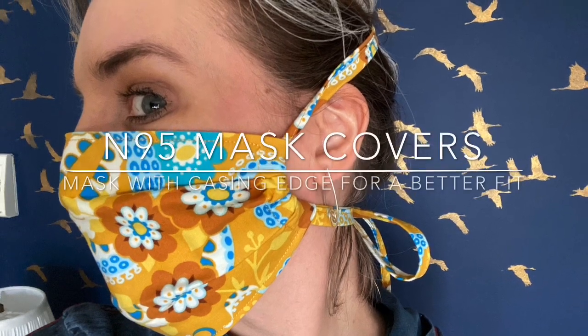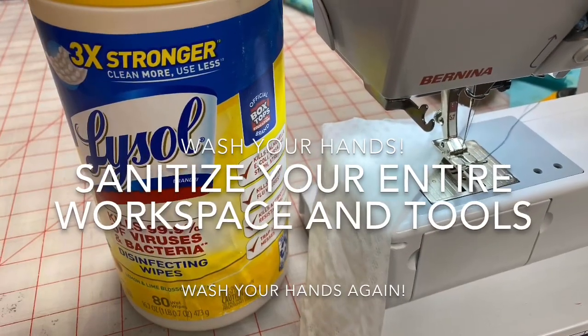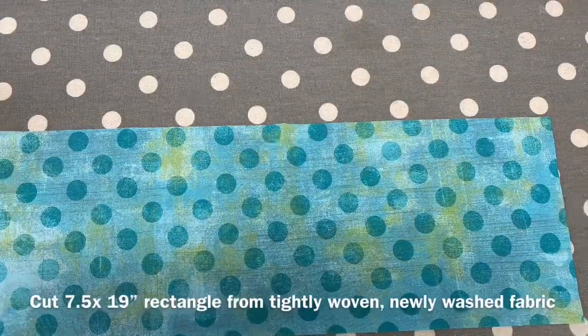Today we're making a casing edge mask cover to help our healthcare professionals. First, it's very important to sanitize everywhere within your studio using freshly cleaned, tightly woven fabric.